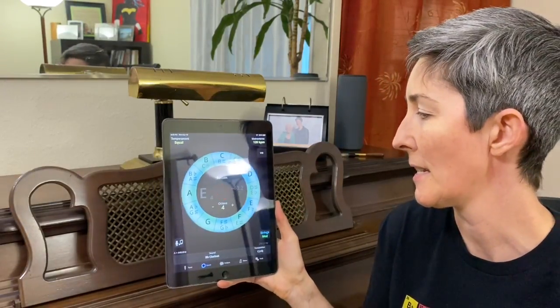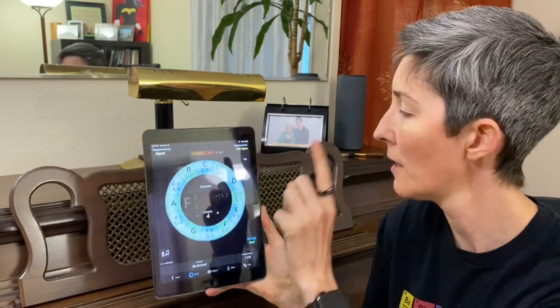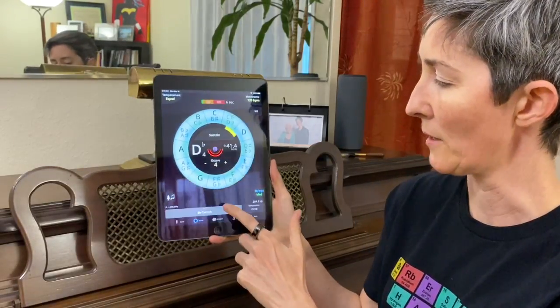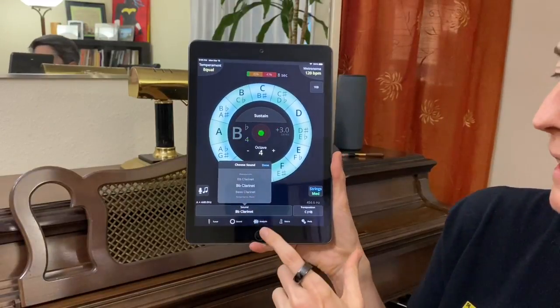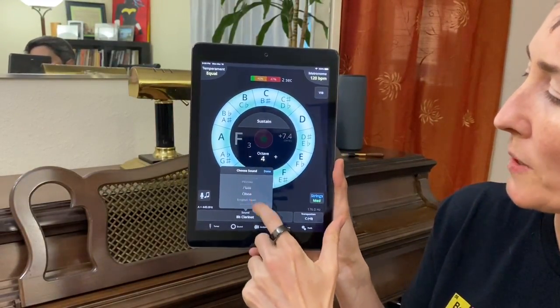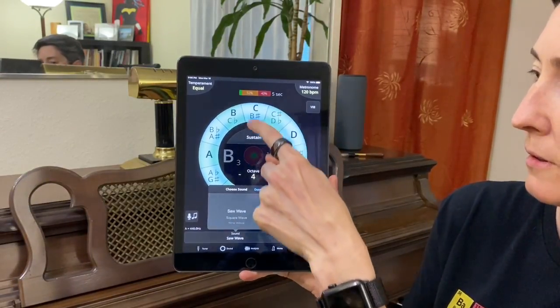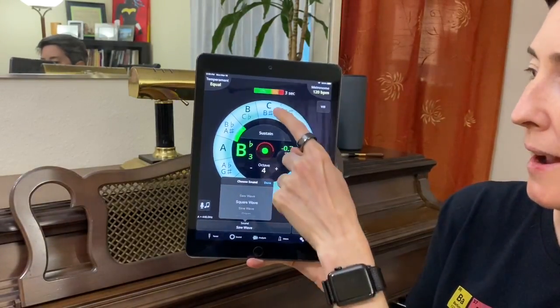So this is pretty easy when you have the letter name of something. You don't have to be able to read music — you can just jump on here and touch the button. Down here we have different sounds available to us. I quite like the clarinet sound; it's pretty well rounded. You can do something that's very mechanical, like a saw wave or a square wave. So that's talking about just real sound forms.